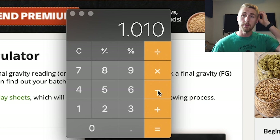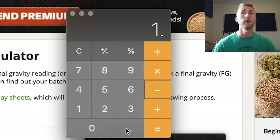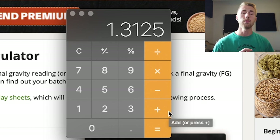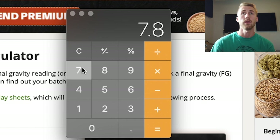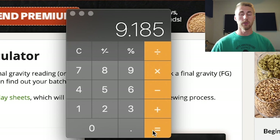I can do the exact same calculation again. Assuming the yeast eat all of those sugars and we end back at 1.000, I do my math: 1.010 minus 1.000 times 131.25 equals 1.31% ABV added. So I take my original ABV of 7.875% and add 1.31%, leaving me with a grand total of 9.185% — or basically 9.2% ABV.